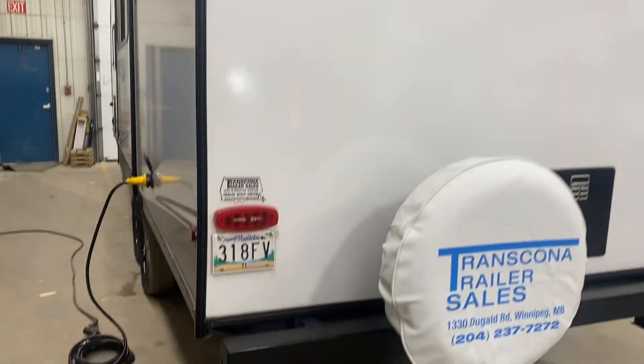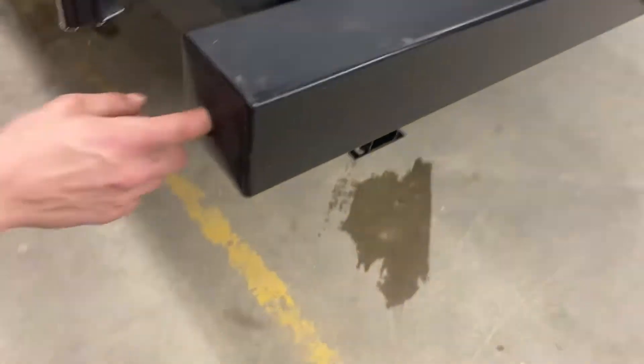Welcome to our 2022 Tracer 24 DBS. We're going to start in the back bumper here. Just reach in and pull in the cap.